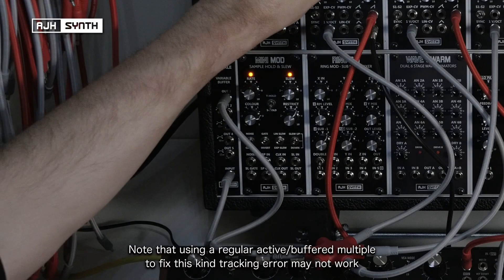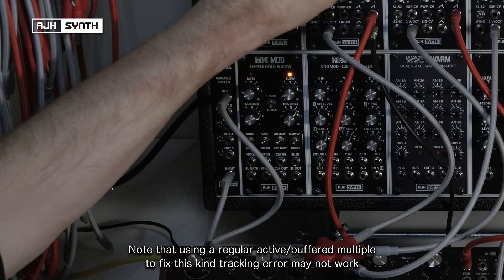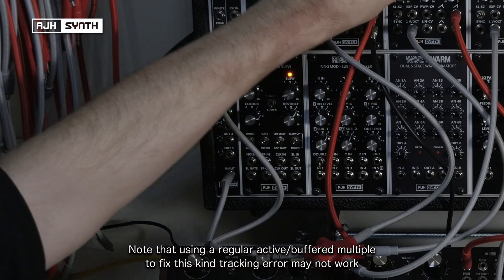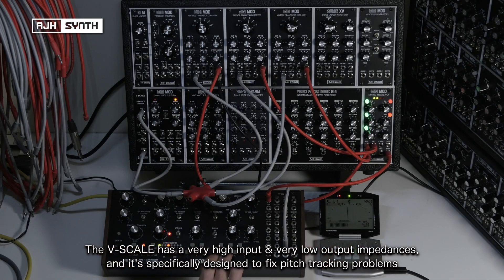It's worth noting that using an active or buffered multiple to fix this kind of tracking error might not necessarily work. The advantage of the V-Scale is that it's got a very high input impedance and a very low output impedance, and is specifically designed to fix pitch tracking problems.